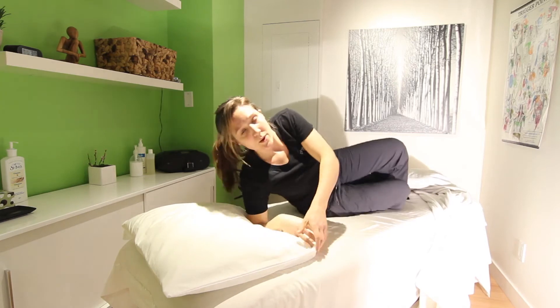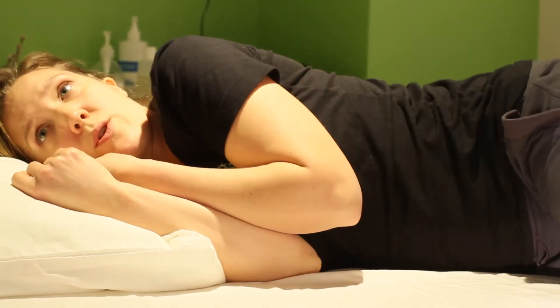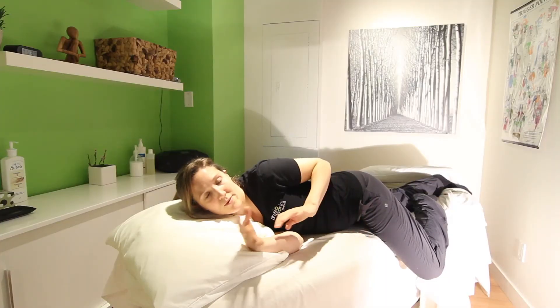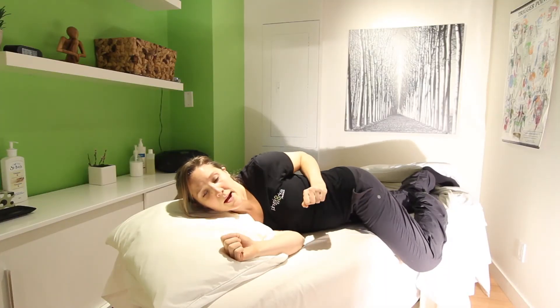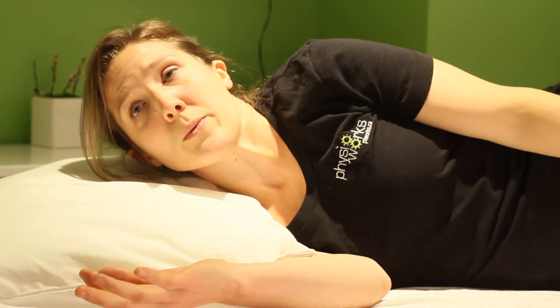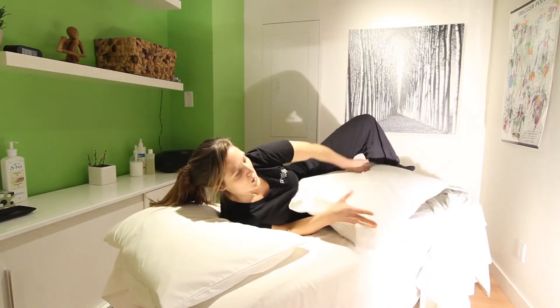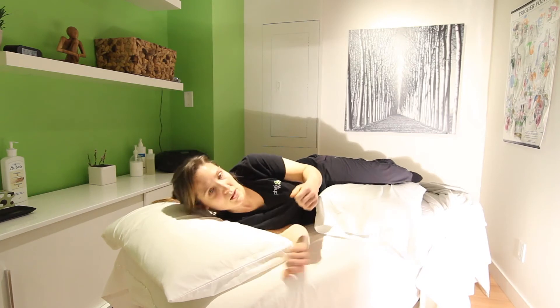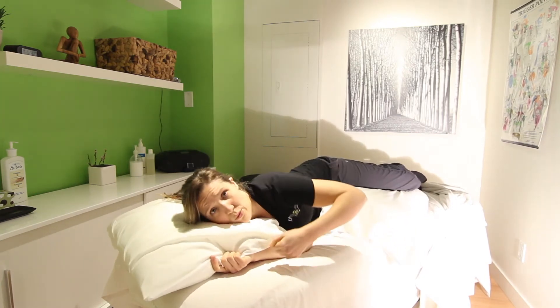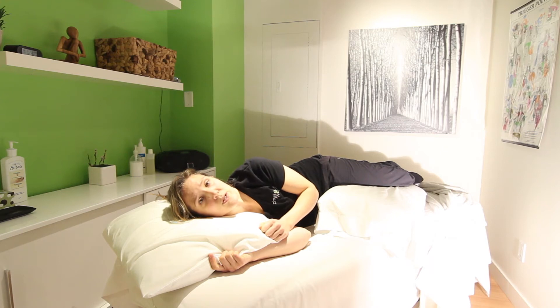When you sleep on your side, make sure that you are neutral and that you're not rotating and doing this half on your side, half on your stomach. I find people do that all the time. What you can do to correct it is use a long body pillow. You can use a pillow just to put between the knees, or if you have to get one of those body pillows, you can hug it and that way it will stop you and just act as a block from rolling onto your stomach.